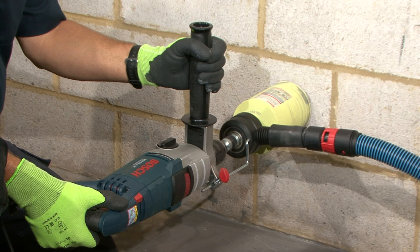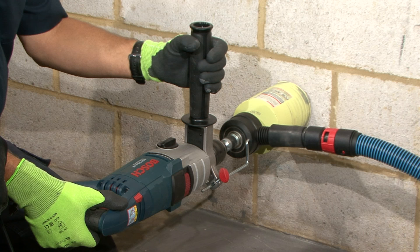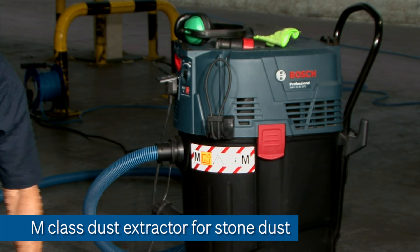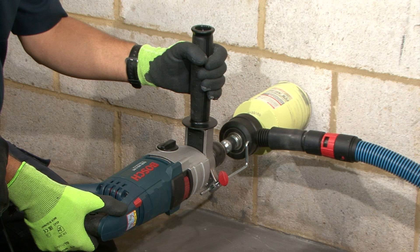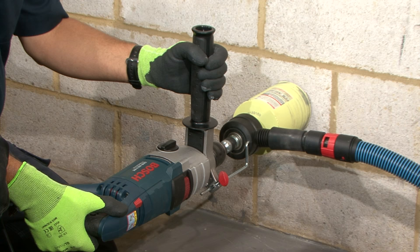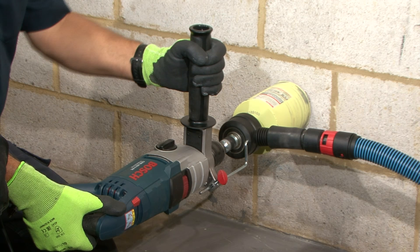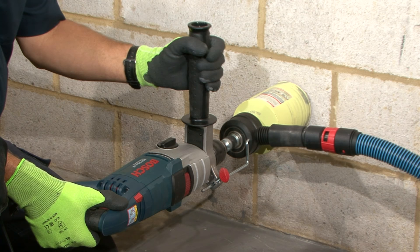Here we're about to drill a larger diameter hole through this wall with a diamond core. We're using a two-speed impact drill designed for dry diamond drilling. We've selected first gear so that the speed is not too excessive for the diameter of the core, and we're extracting dust via an M-class cleaner suitable for stone through a pickup connection just behind the diamond core. You'll notice I'm holding the handle vertically so that should kickback occur we're able to catch the kickback into the hand as usual and activate the clutch.